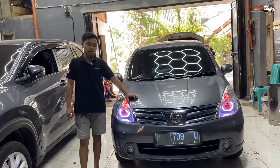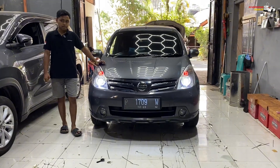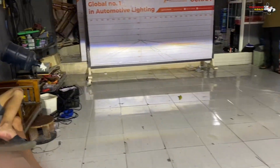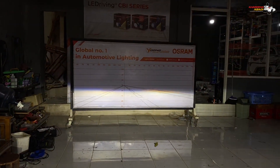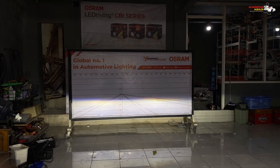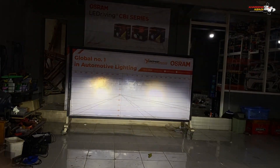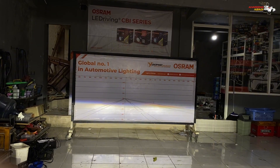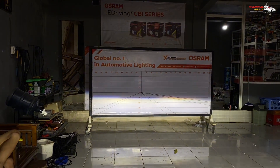Apalagi untuk signal-nya. Habis ini kita coba untuk output signal-nya dulu. Itu dia untuk output signal dari Osram CBI Advance. Jadi ada rain-breaker-nya dan high beam-nya yang keren. High beam-nya ada semi-laser-nya. Itu dia high beam-nya, bisa kalian lihat sendiri. Semi-laser itu kalau kalian pakai detail, bisa jauh banget, bisa kerasa jauhnya dibandingkan pakai LED standarnya.